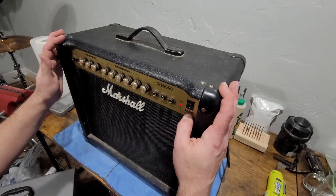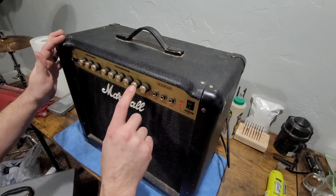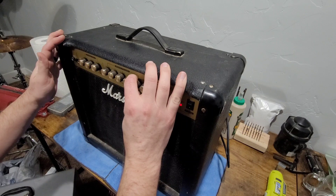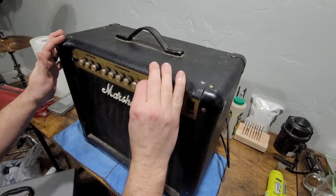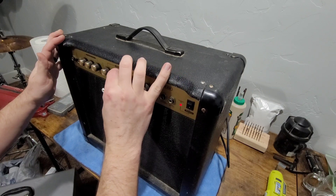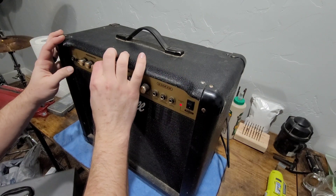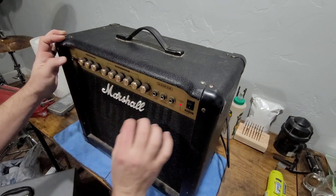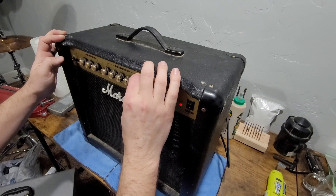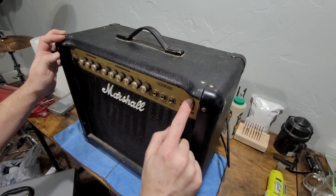Let me turn this on and demonstrate the problem. On my gain channel, the overdrive channel, you can hear the scratchiness. That's really the only pot that is scratchy — the rest of these seem to be okay. On my clean channel there are no issues, but since this volume pot for the overdrive channel is acting up a little bit, we're going to address it.